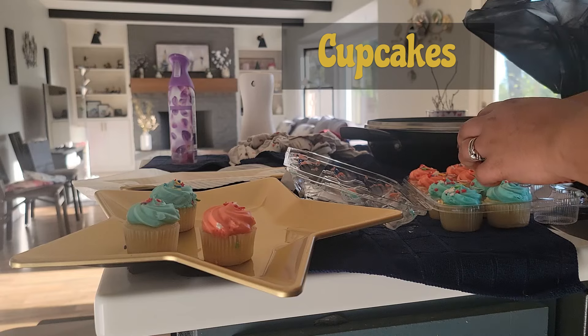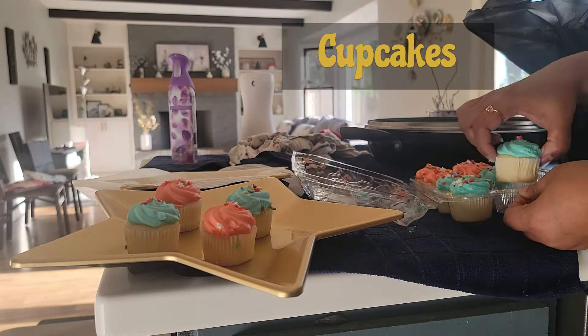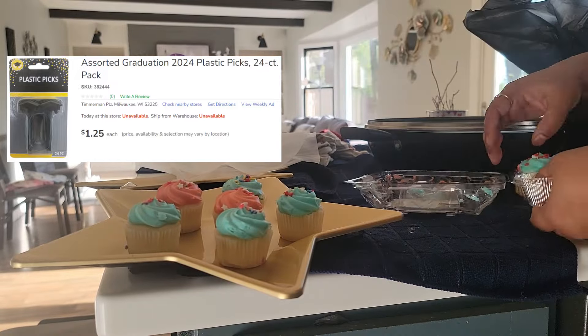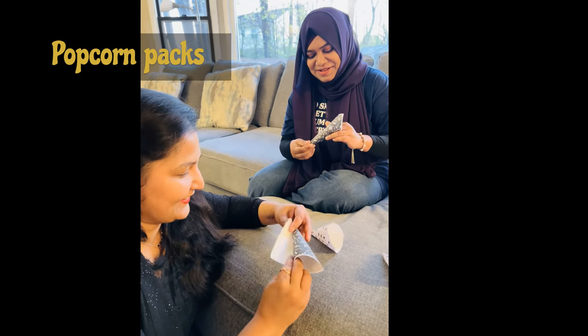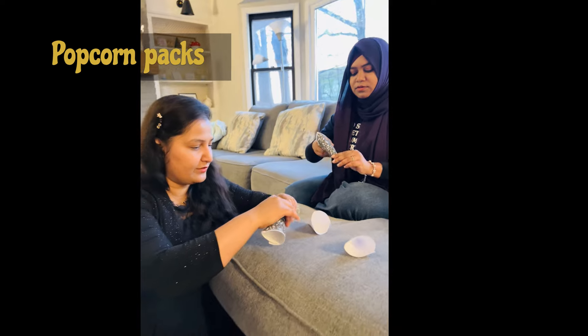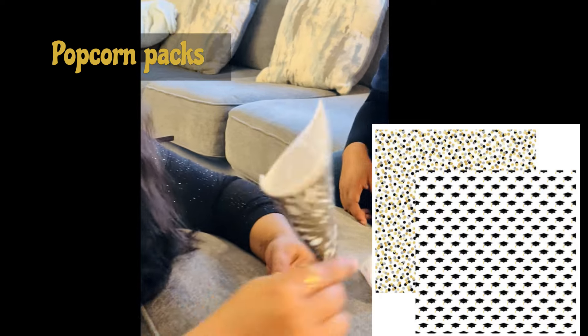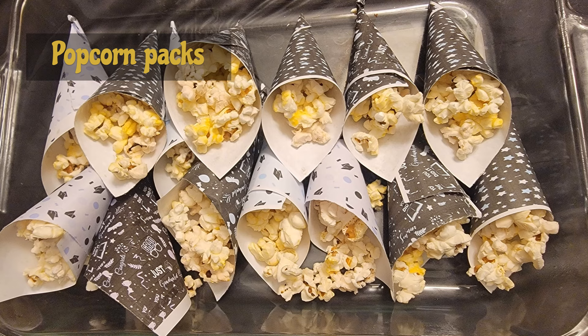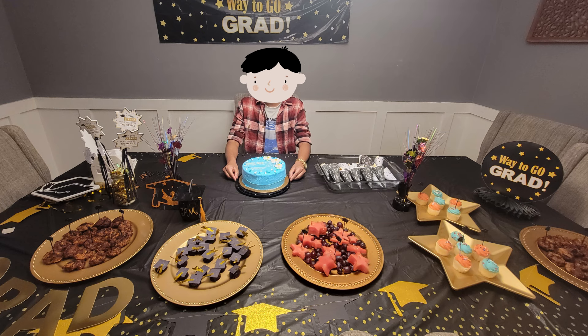Number three: cupcakes. Not really any DIY here — I just bought assorted cupcakes from Walmart and put some graduation-themed picks on top, which I bought from Dollar Tree. Number four: snack packs. I used these packs for popcorn, but you can serve other snacks like pretzels or chips. I found graduation cardstock prints online, printed them on letter-size paper, and cut each sheet into four pieces to create cone-shaped packets. It was fun to make them with a friend!